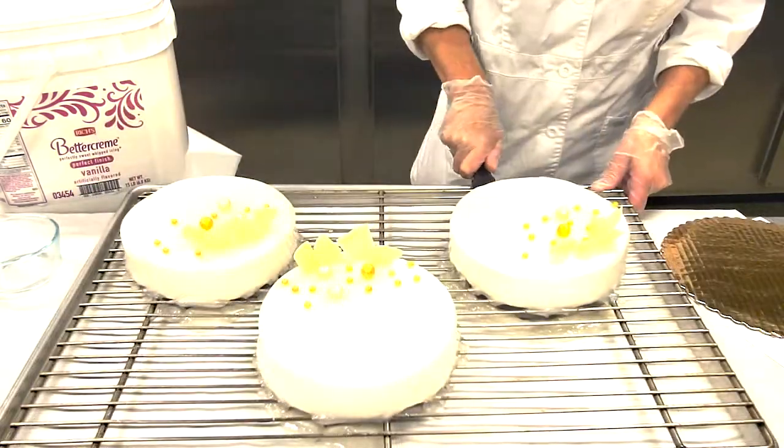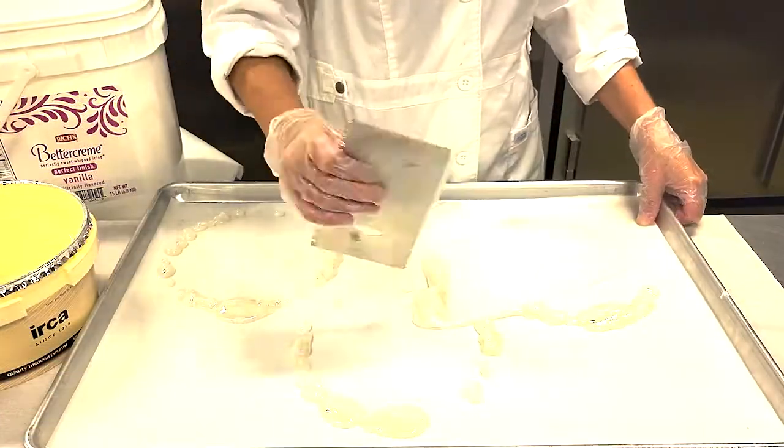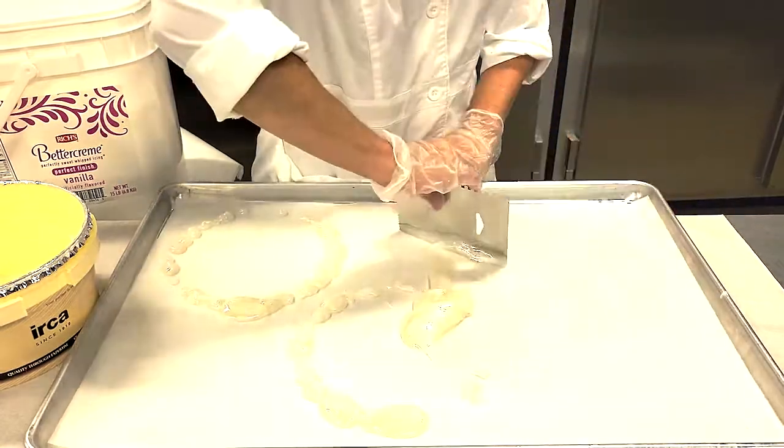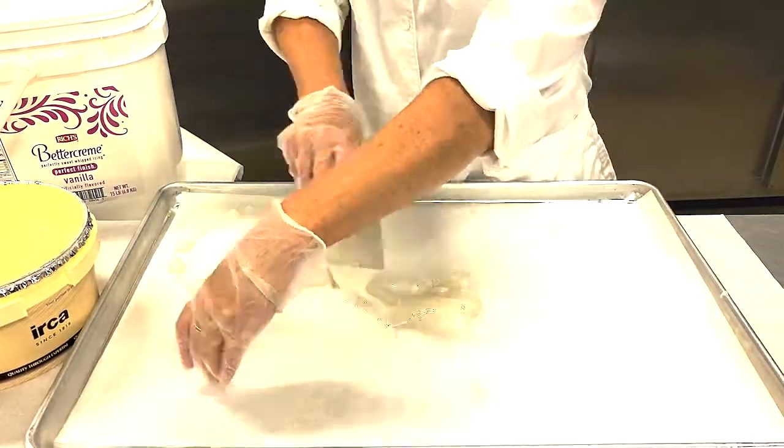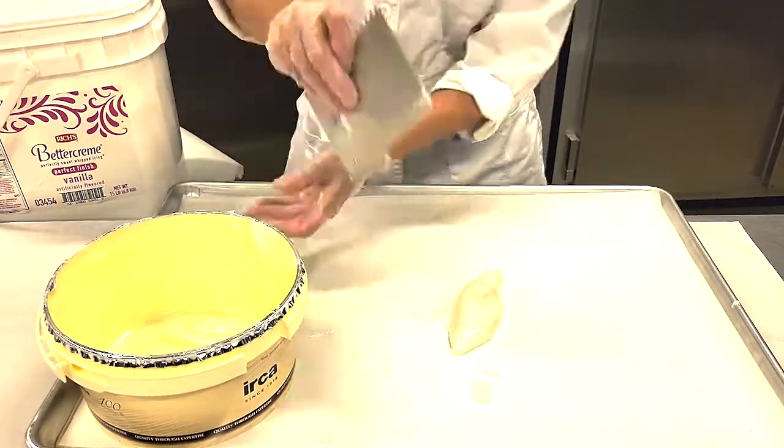Then remove the cake from the screen and place on a gold board. Make sure to remove any crumbs from the leftover mirror glaze on the pan and scoop back into the container for future use. Do not discard unused glaze.